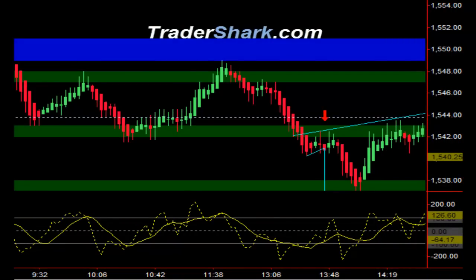Good evening, traders. This is Brian with Tradershark.com, an educational website to learn how to trade the e-mini S&P futures. Today is Thursday, March 20, 2013.